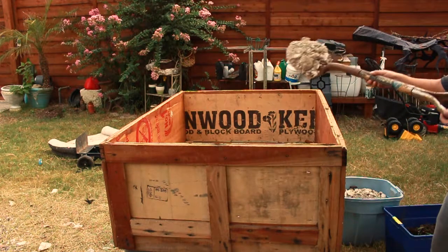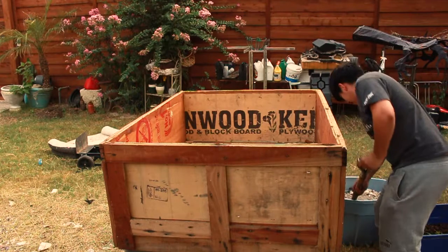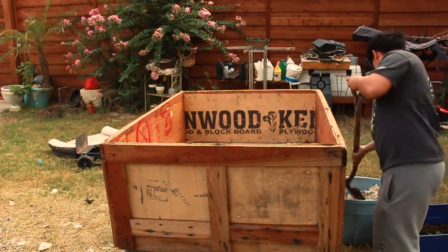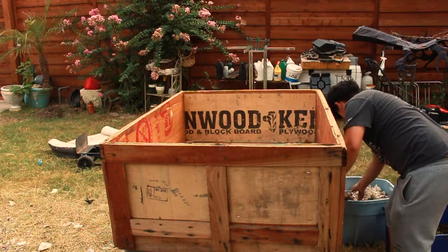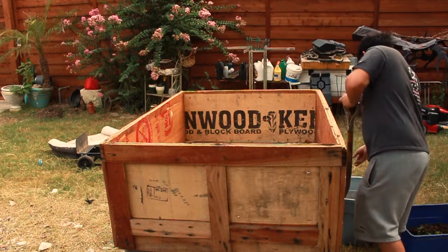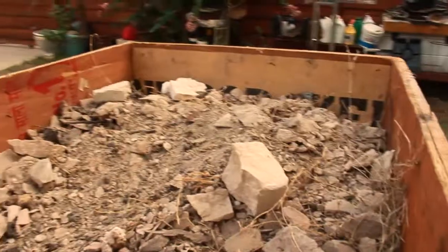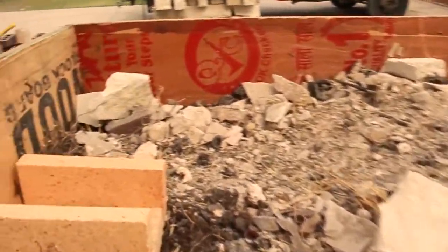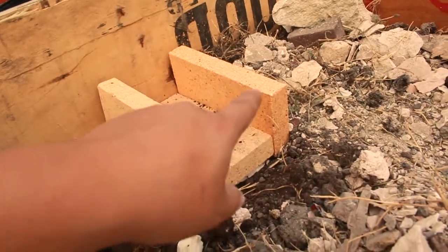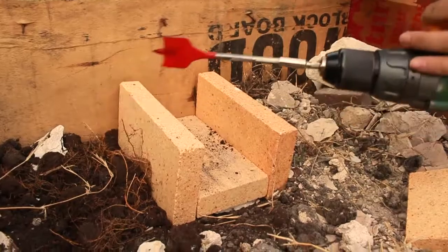Dirt you can get for free pretty much anywhere — on Facebook Marketplace, from home garden projects, or just find an alleyway with dirt. Obviously be respectful and find where you can source dirt without causing trouble. Over here I have the fire bricks — each box comes with six and they're about $28 each, so if you get two boxes like I did it would be roughly $60. I'll leave the links in the description.